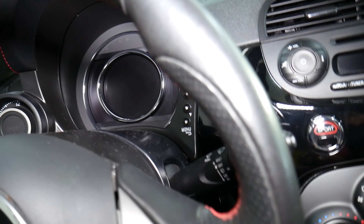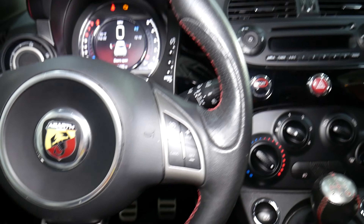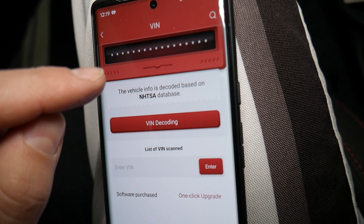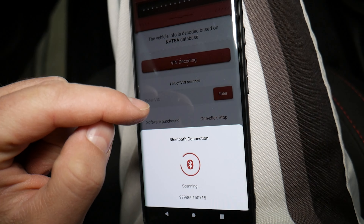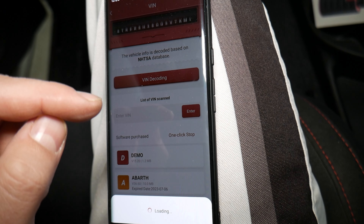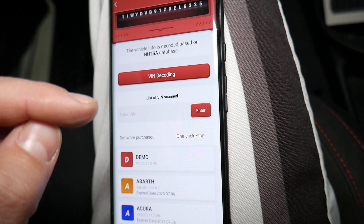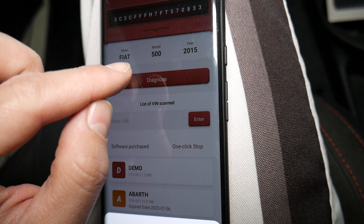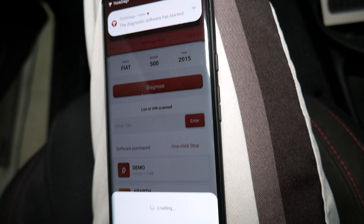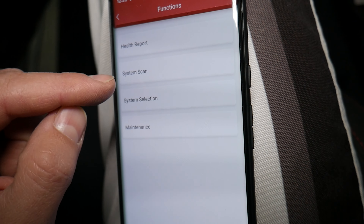I'm going to turn the ignition switch on without starting the car. Let me turn the radio off. This is the app it uses — it's called ThinkCar. We'll click 'All System Diagnostics' and it will automatically decode the VIN number. When it does that, it will show 2015 Fiat 500. In some cases it may ask you to confirm something; in our case it doesn't. That's the VIN number and the car — you can do a health report, system selection, multiple things.